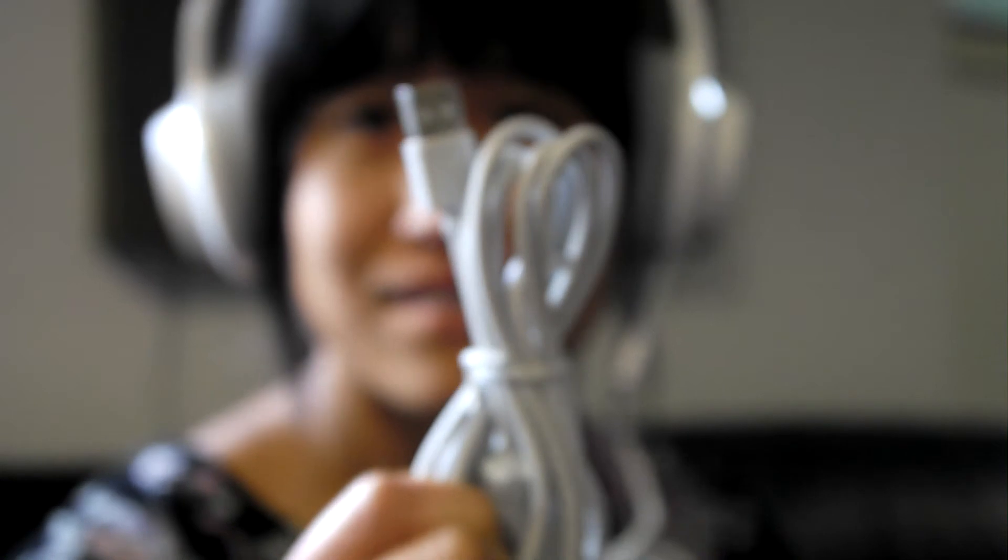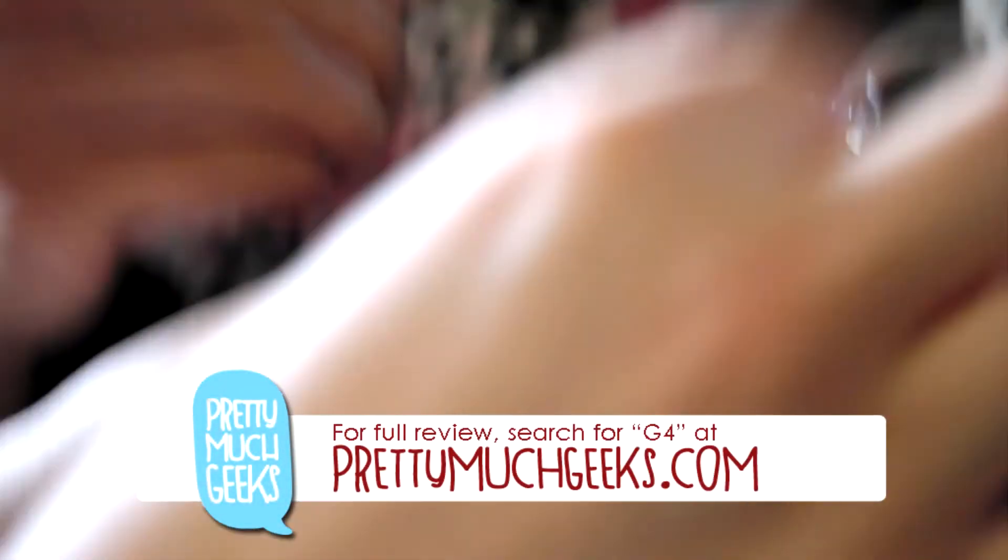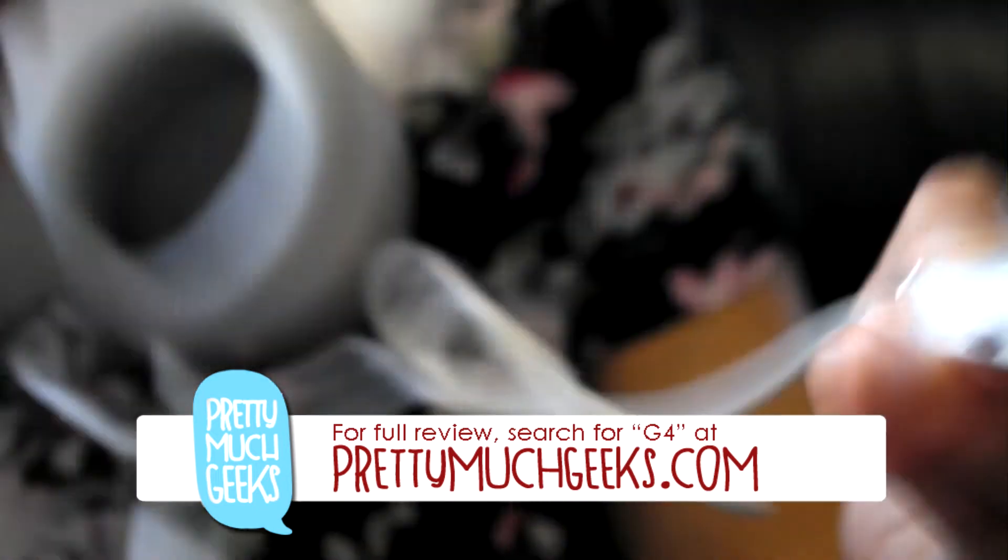I'm Dai, and this has been a summary of PrettyMuchGeeks' Edifier G4 review. For the full review, go to PrettyMuchGeeks.com and search for G4.